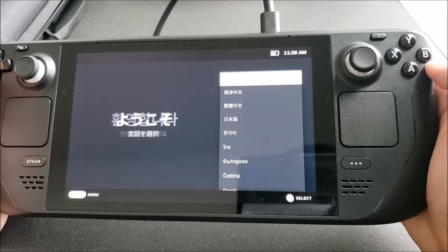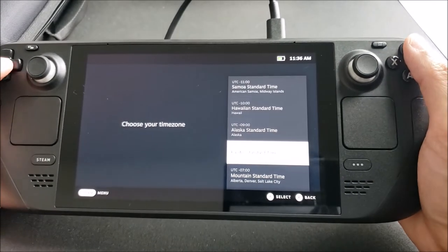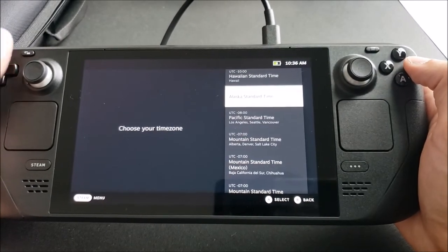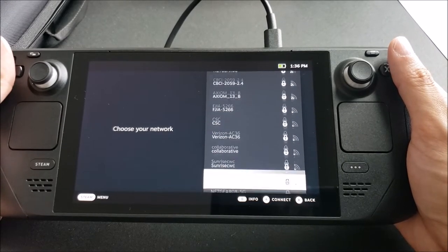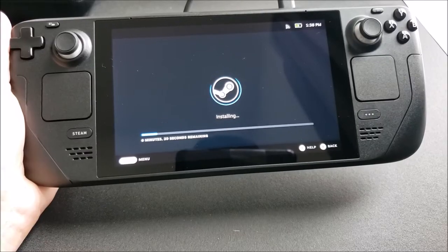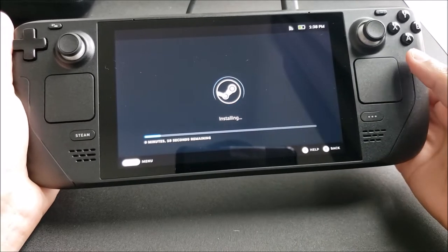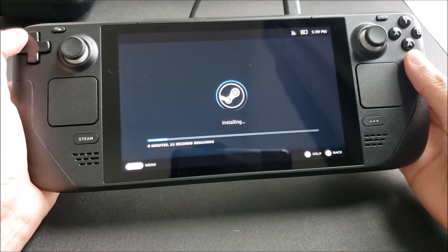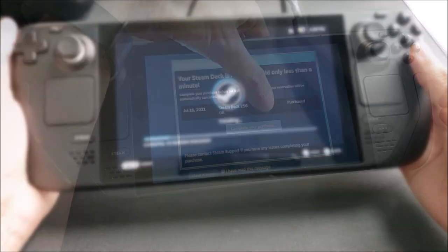I'm used to the Switch pressing the further right button, but here we have our standard time selection. After that, we have a couple of network settings. Once you pick your time zone, you will be moved over to this screen which actually installs Steam. I believe that's doing that right now and then we'll see what happens after this one.